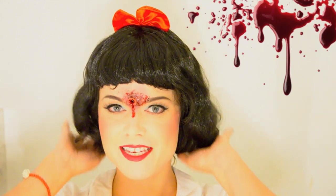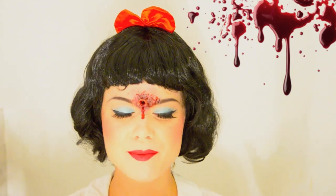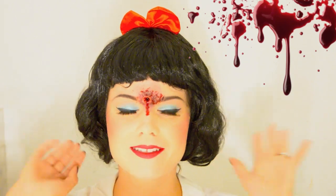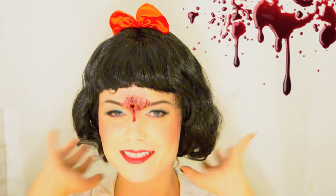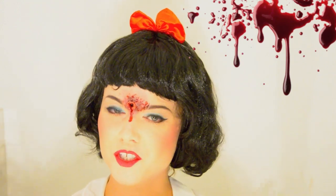Hey everyone, it's Sammy. So this is going to be my this year's Halloween tutorial. I already apologize for the nasty nasty wig — it's a super cheap wig so it doesn't really look as cool as it should, but we'll just ignore that.